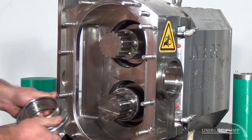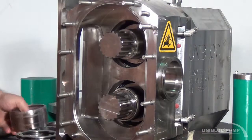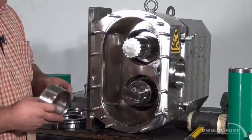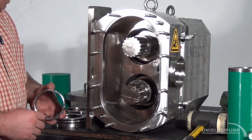Generally the shaft sleeve will come out with it — you just push it out. If you need to, you can use a rubber mallet. Basically that's all there is to breaking one of these down for o-ring maintenance and sanitation.